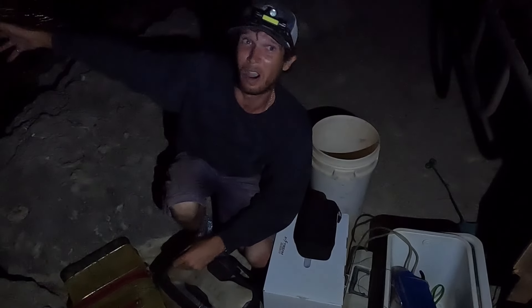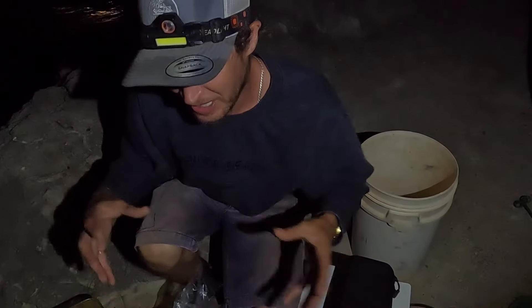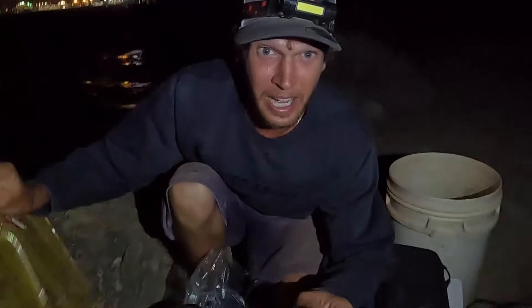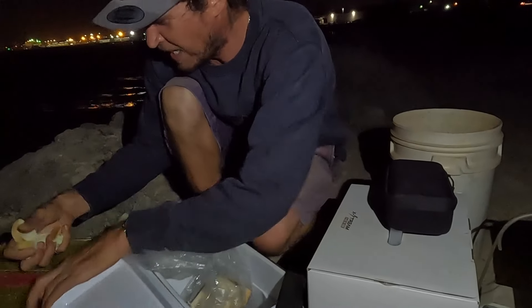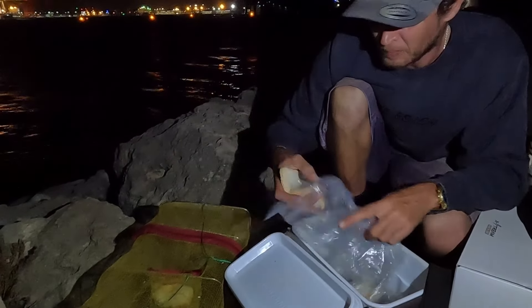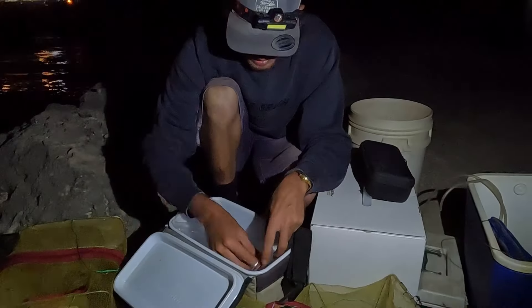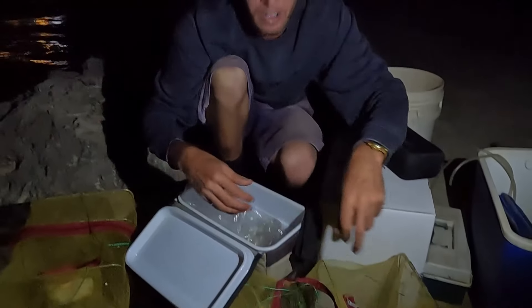G'day guys, today we're down on this rock wall. We came here once before and caught some red-handed shrimp which we put in one of my marine tanks. Today we've brought a little fish tank out with us and we're going to set it up and see if we can catch any cool-looking fish. We've got a couple of bait traps and we're using some bread and prawns as bait. I was already doing a bit of fishing earlier and caught a couple of little trumpeter and some juvenile pink snapper, which was pretty cool.